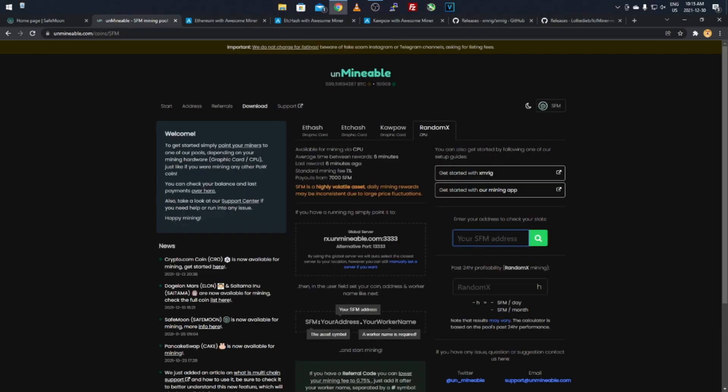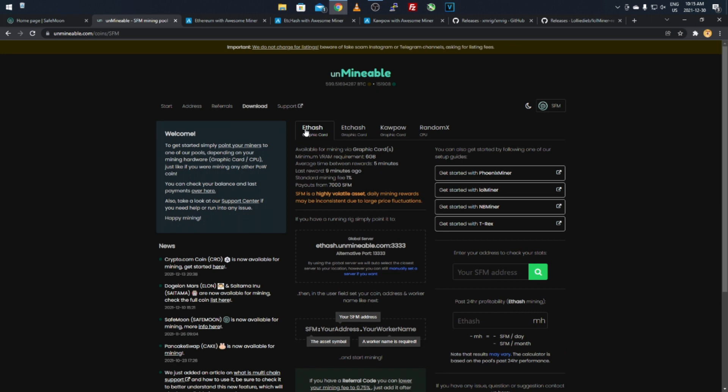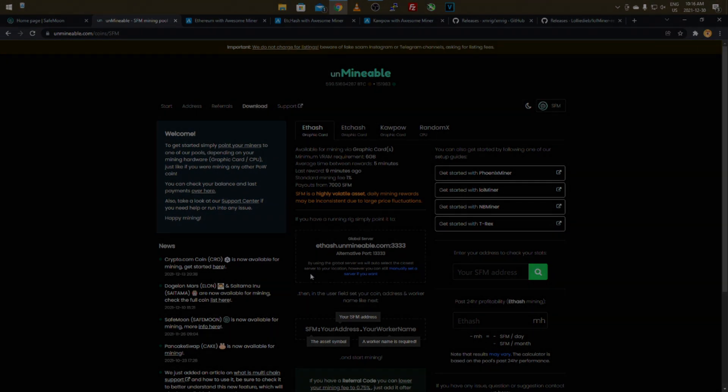You'll be mining SafeMoon with the CPU once you fill in your address. I'm sorry this ended up being a longer tutorial — there were a few algorithms to cover. I didn't go over ETHash but it's the same process: set the algorithm to ETHash and select the ETHash pool. I hope this helped you guys and that you have fun spec mining SafeMoon. If you enjoyed, hit Like and Subscribe — that's all I've got, Krebzy Crypto signing out.